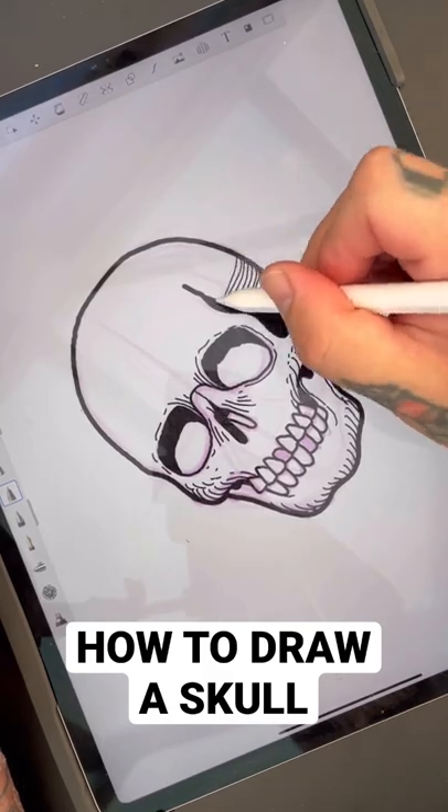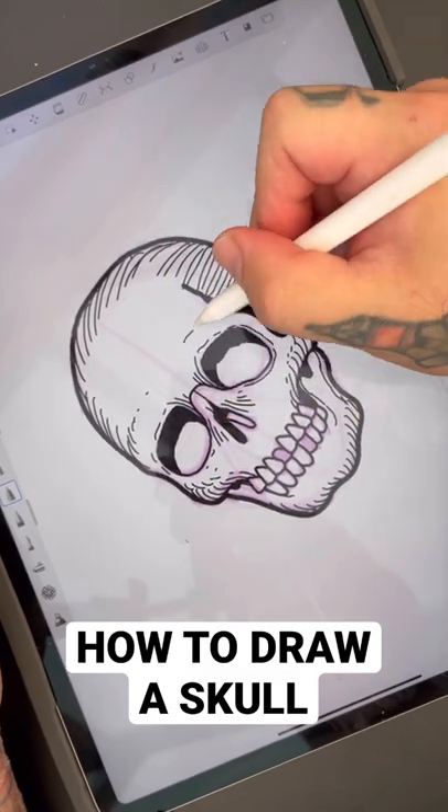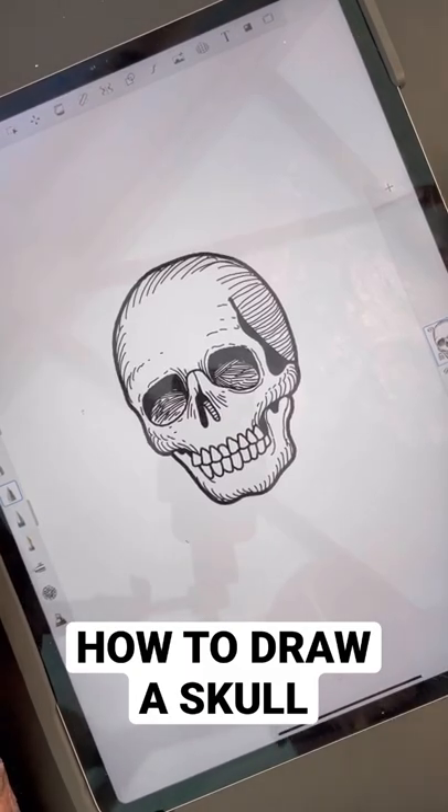Add any shadows you'd like, and any stylistic flair you'd like. Darken the eye sockets and there's your skull.